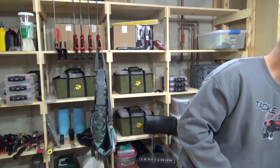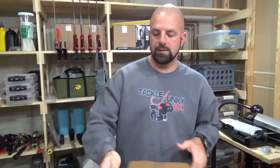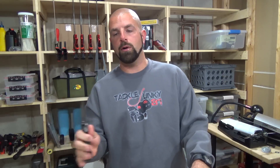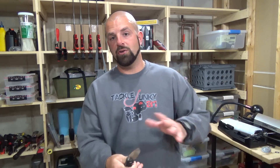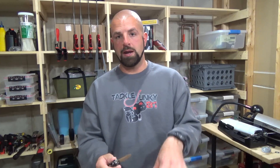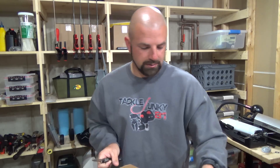A lot of you ask how I buy so much tackle. A couple times a year I go through my tackle and sell things I'm not using anymore. For example, I bought a Z-Man Project Z chatterbait and liked it better than what I was using, so I sold off all the old ones to buy the new ones. Pretty much everything in this box was paid for with money from selling old tackle. I'll do the same again — sell what I don't use and buy more.